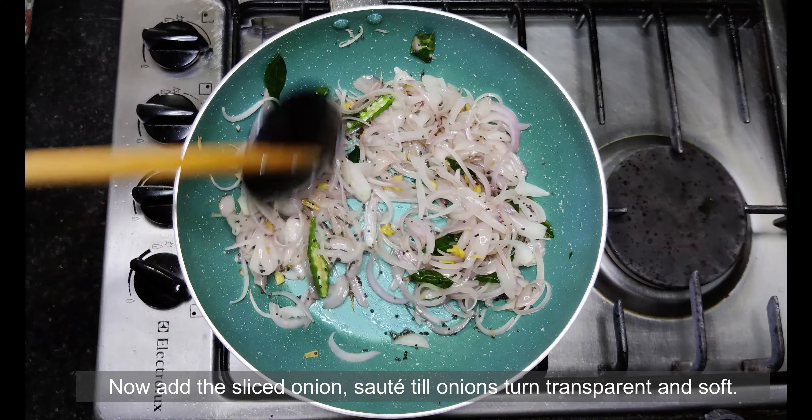Now add the veggies and mix well. Add a sufficient amount of water to cook the vegetables. If you like Kerala breakfast dishes, do try out the puttu kadala recipe I have posted. Now it's time to add the salt — I am adding 2 teaspoons here, but you can adjust the salt as per your taste.